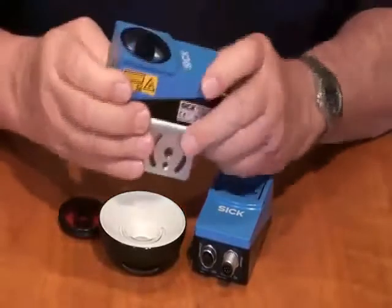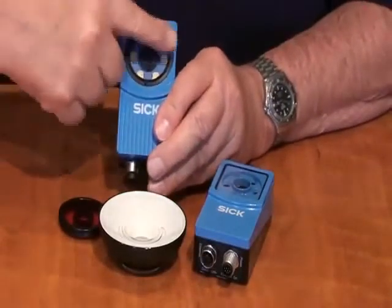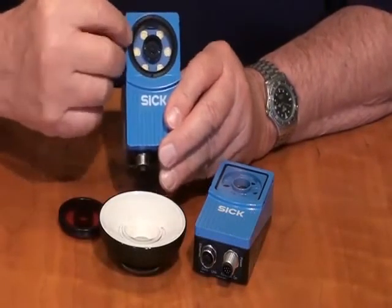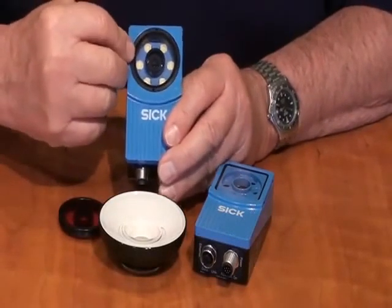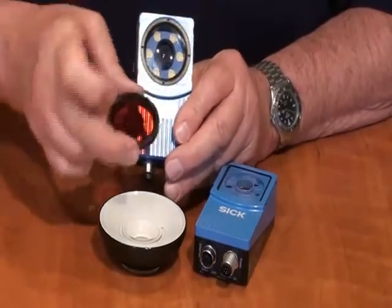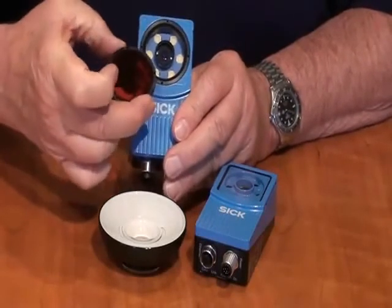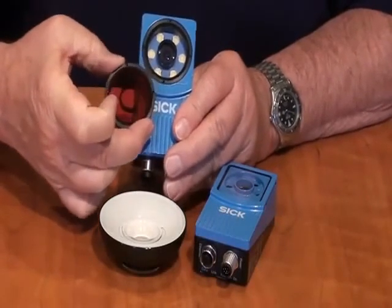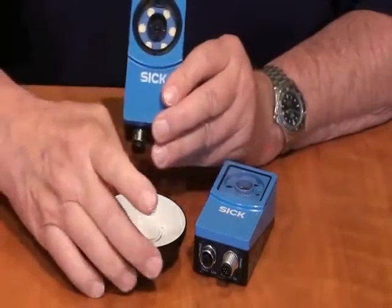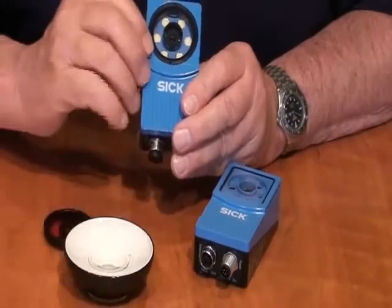The two new models, the i20 and the i40, have a round aperture in the front that can be unscrewed, and you can put in different lenses for different focal lengths. You can also add filters — this happens to be a red filter, but green and blue filters are available as well. This aids in bringing out different colors in products for sorting and other applications. This lens can also be swapped for the dome lens as a retrofit.